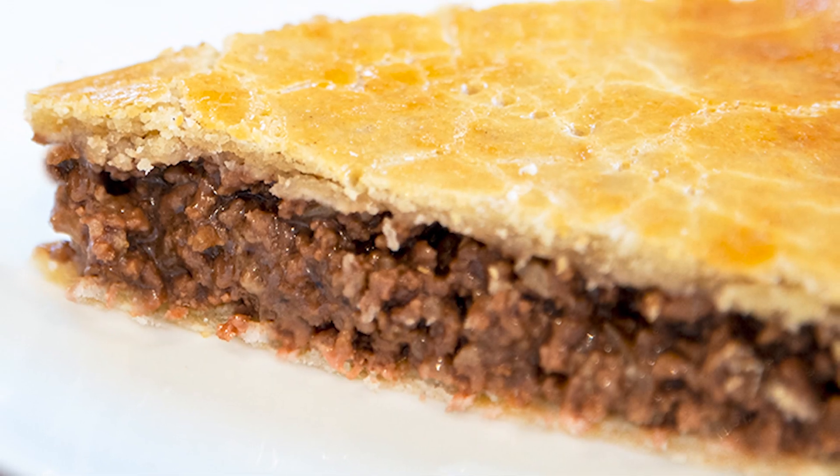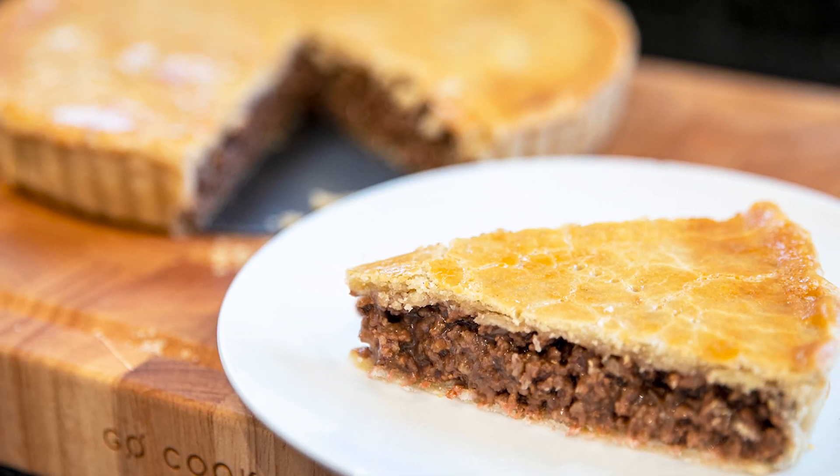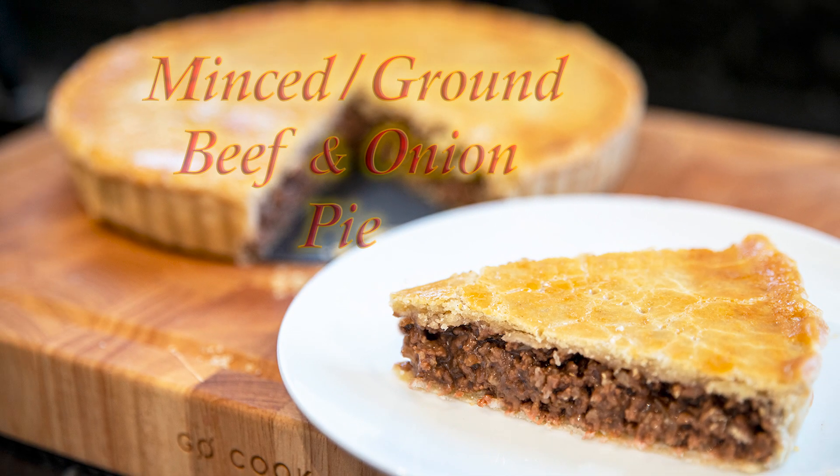Hello again, my name's John. I'm a retired cook from the north east of England in the UK and welcome to my latest video recipe. In this one I'll be making another one of our customers' favourites — it's very easy to do and it's this delicious minced or ground beef and onion pie.